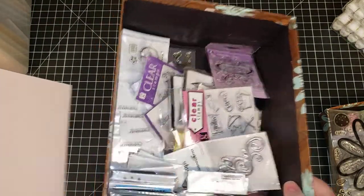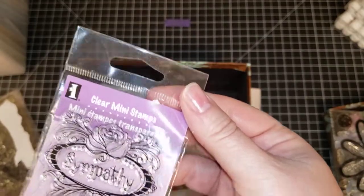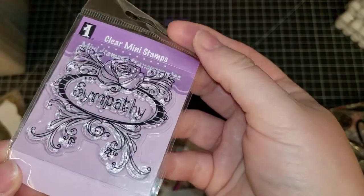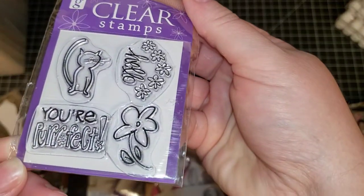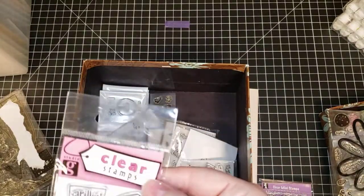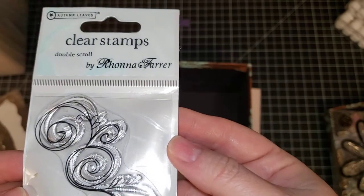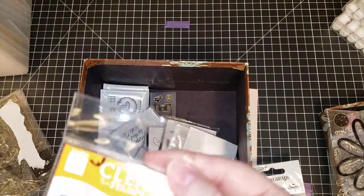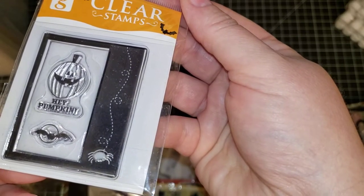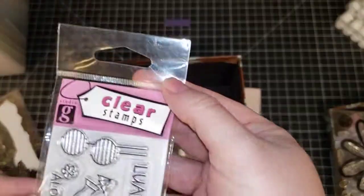Moving on to some small stamps. This one is an Inkadinkadoo — it says sympathy, so just call it 'Inkadinkadoo sympathy.' This one is a Gina K — 'You're Purrfect,' like purring like a cat. This one is Gina K barbecue. This one is an autumn leaves clear stamp — the small scroll, let's call it 'double scroll.' This one is a Gina K Halloween spider. This one is Gina K luau.